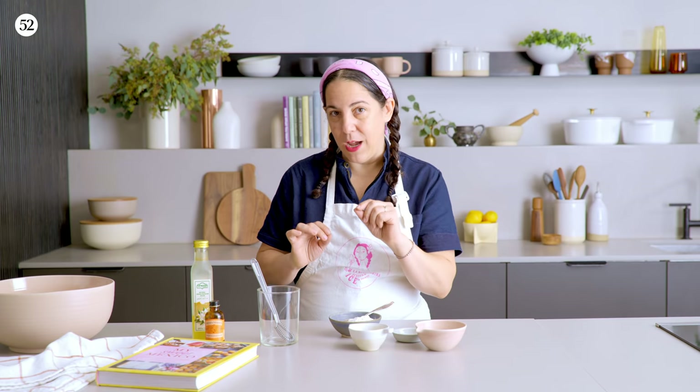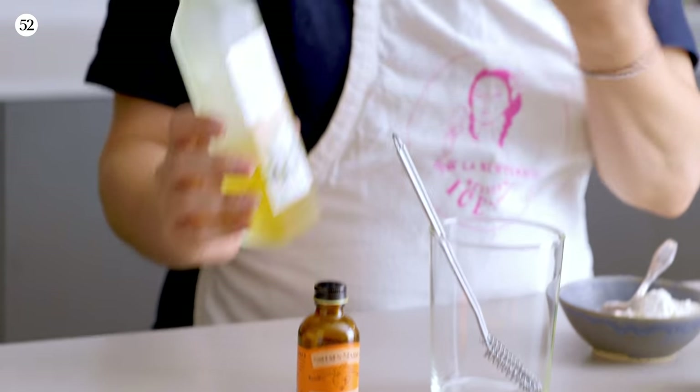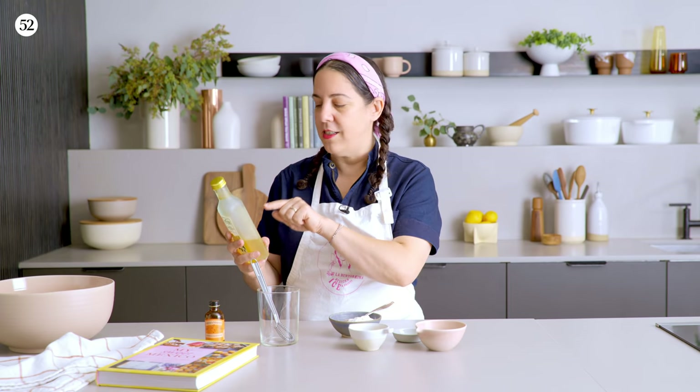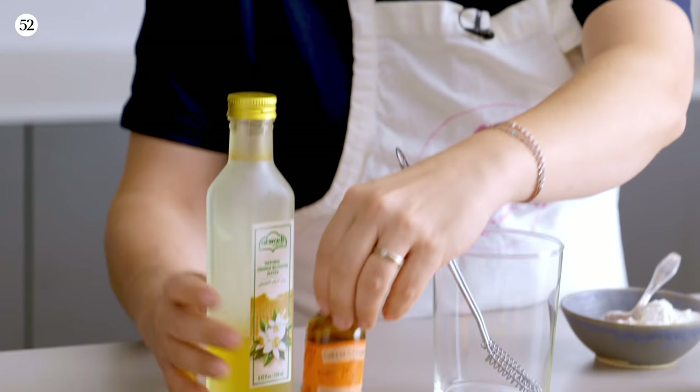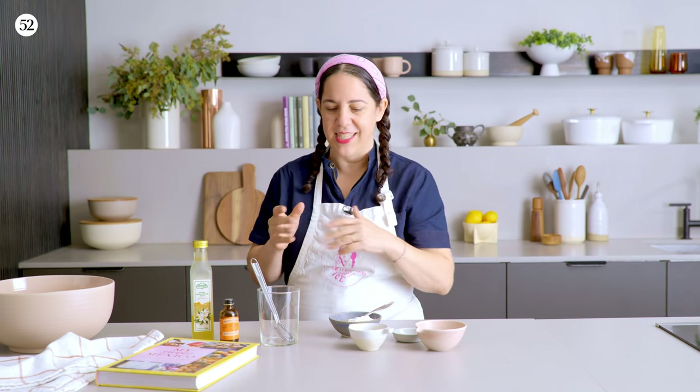We have whole milk, dry yeast, orange blossom water, and bread flour. I want to talk a second about orange blossom water. If you look at Middle Eastern or specialty stores, that's where you're gonna find great orange blossom water. You want the ingredients to be water and orange blossom — that's it. Some bottles say orange blossom water, but if you read the ingredients, they have alcohol, natural flavors, and orange oil. This is great for something else, but you don't want alcohol with yeast as it's gonna affect it, and you also want that delicious and very special flavor that the orange blossom gives.